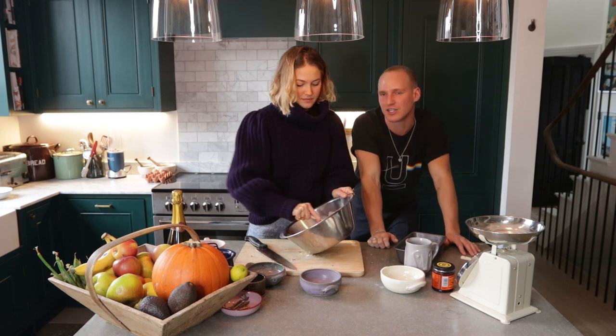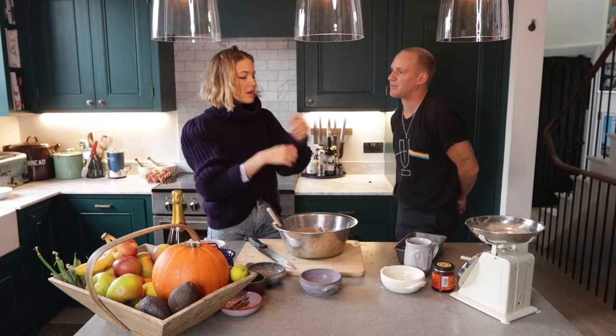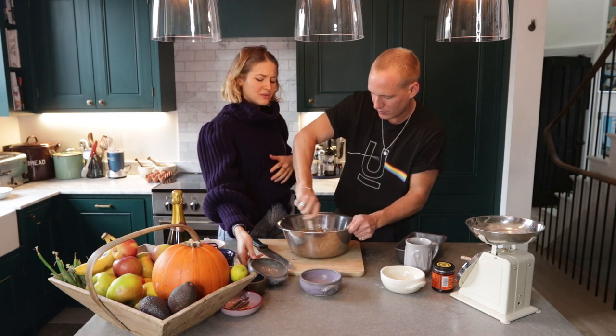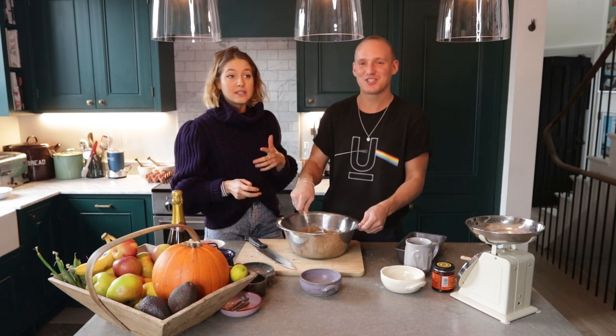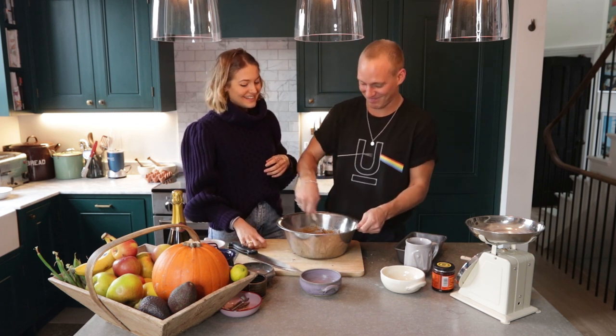Have you ever worked in a kitchen? Yes, I have. Are the stories true where the chef is always shouting? It depends on the kitchen. Everyone always thinks I worked at the Ritz, which is a bit of a weird one — I only worked there for like two days, just a temping thing. But the Harwood Arms has a Michelin star — I did work there.